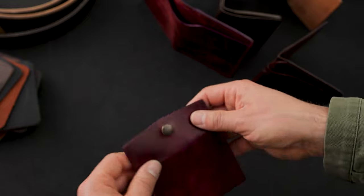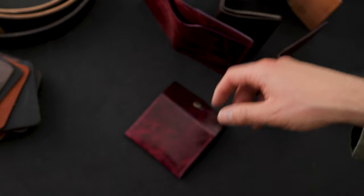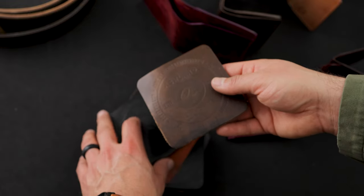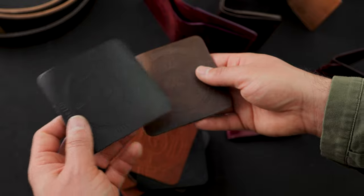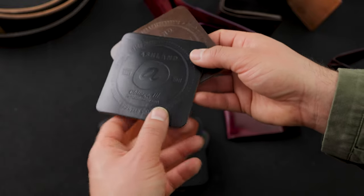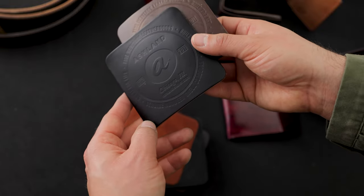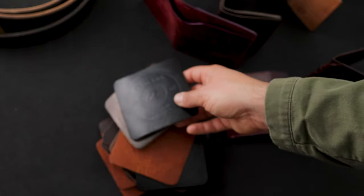Thanks for checking out all this stuff in the video today. I wanted to sneak in some private stock wallets, and again this is your first notice on the coasters. The last couple times we did these I can't believe how quickly people pick them up — it's a pretty great deal. Hope you guys have a good one, take care.